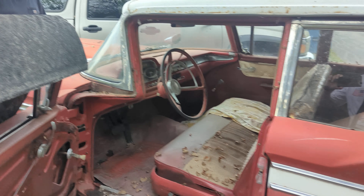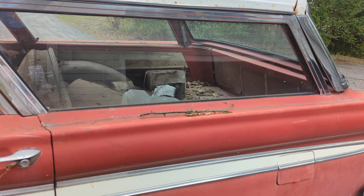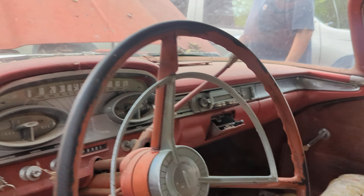This is an Edsel, a wagon kind of thing. The body looks solid. It has been here in the barn for a long time.